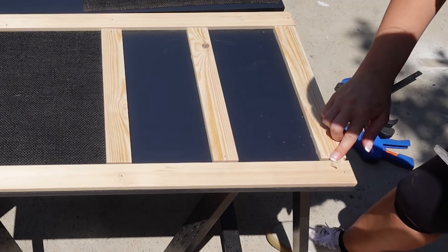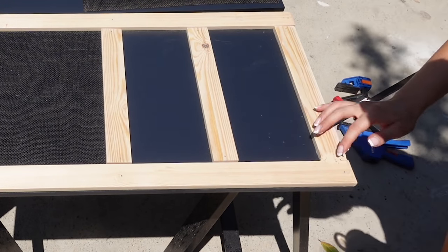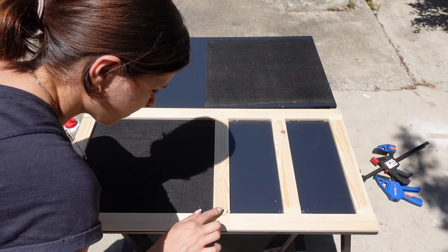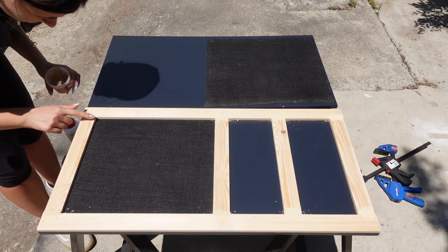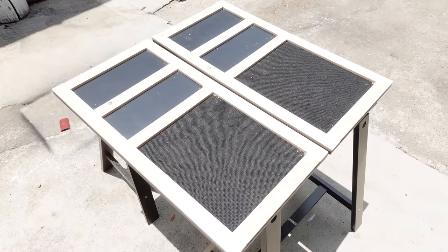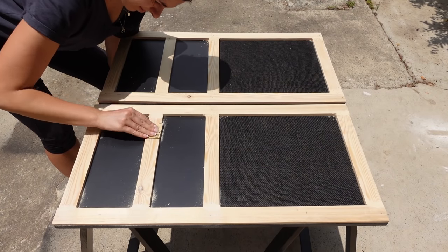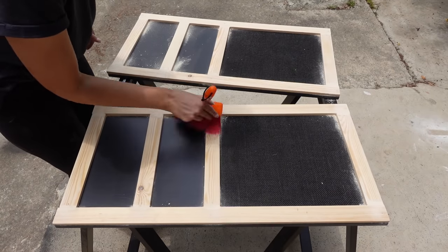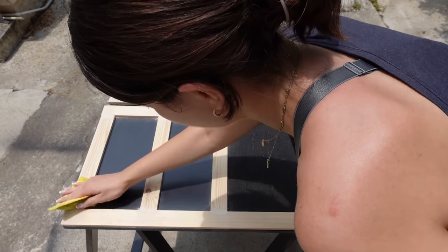I applied quite a bit of wood filler to fill the connections, and because my shorter pieces were a little too short I had to use a bit more than I normally would. Once the wood filler was dry, I sanded it with 120 grit sandpaper to create a smooth surface, wiped it clean with a clean cloth, and now I'm ready for painting the boards.